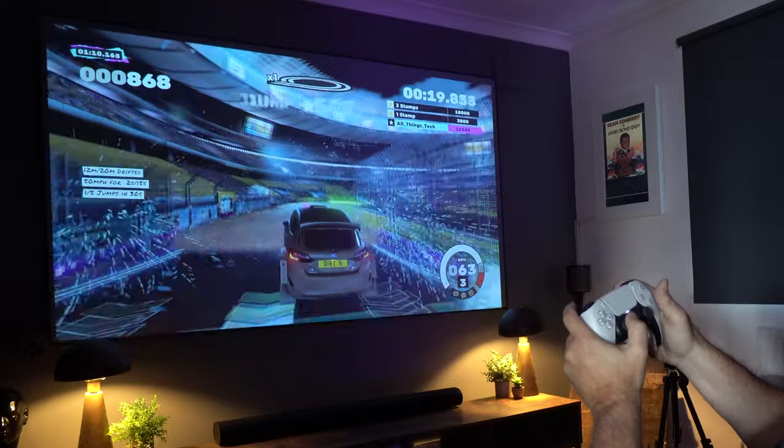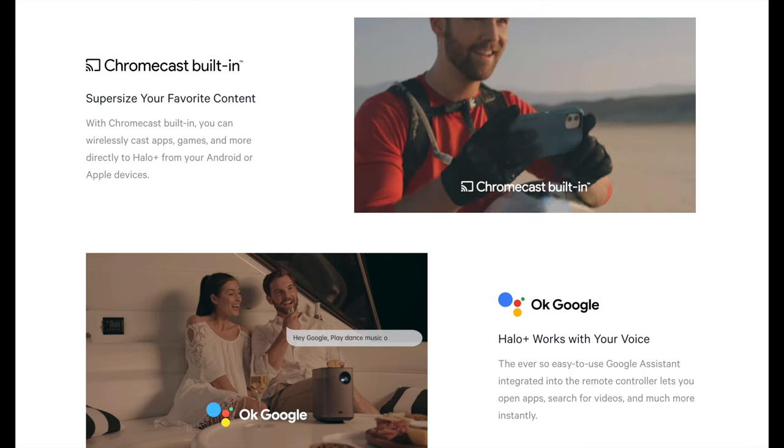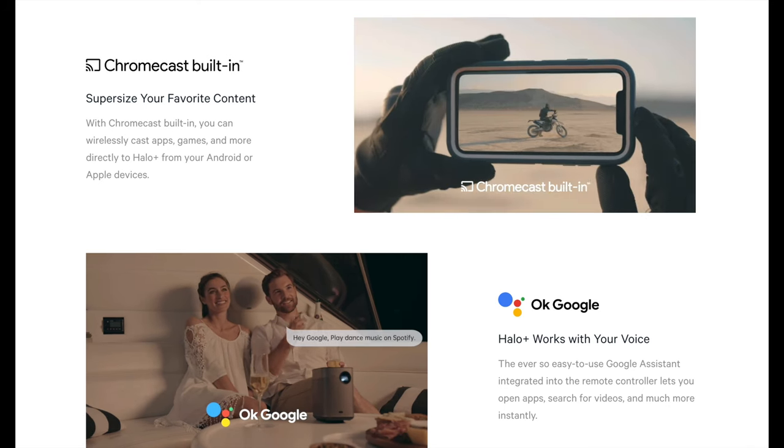Another thing that I really liked is you've got Chromecast built in. Because this is Android and Google setup all ready to go, you've got Chromecast. You've also got the ability to use your voice to control it as well if you're into that type of thing.